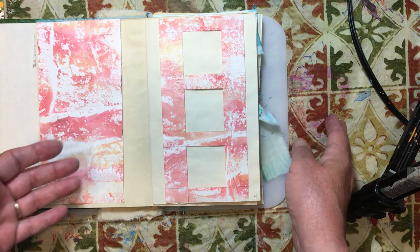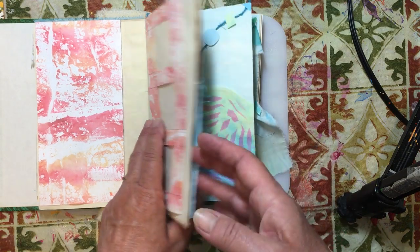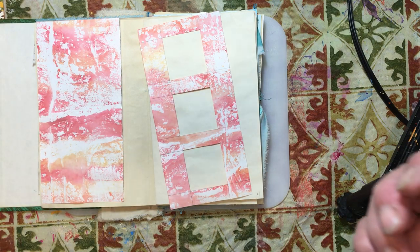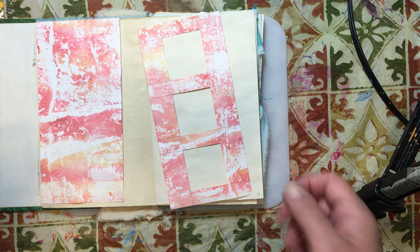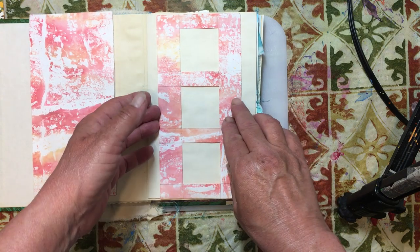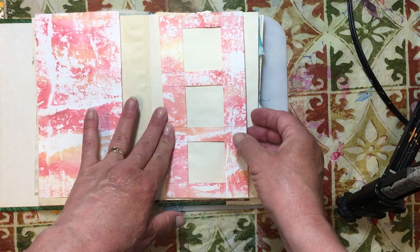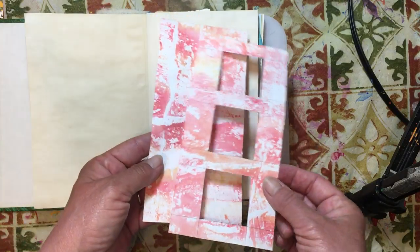I've also been working on an edge stamp that's drying right now. We've made stamps before, but this one took me a while to figure out and make. I haven't tried it yet, so hopefully it looks good. I'll use that along the corners and also on our page. The first thing I'm going to do is trace around this one so I don't have to do all the measuring again.